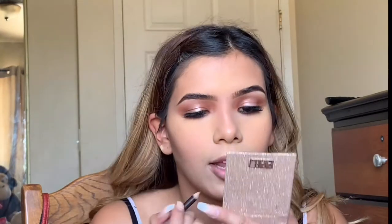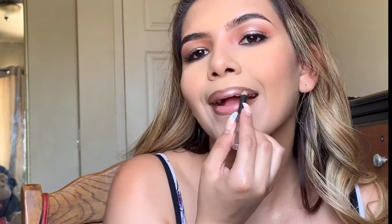Now we can move on to the lips. I'm using a dark lip liner — I have no idea what it's called — and just starting to line my lips, then filling it in towards the center. Then I'm going in with a lip product and placing that in the center of my lips and blending it out.